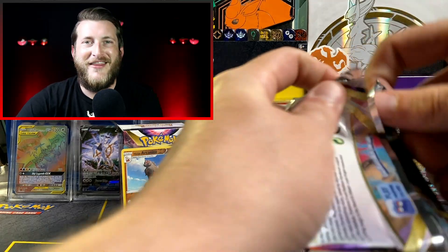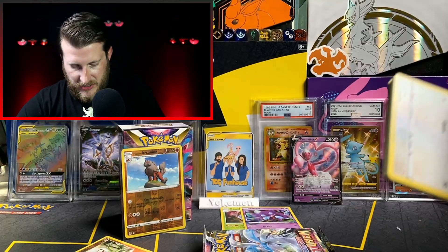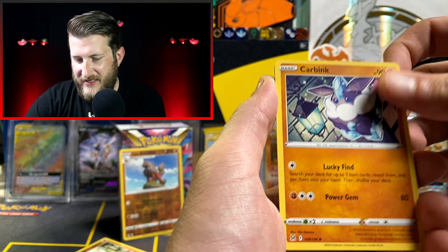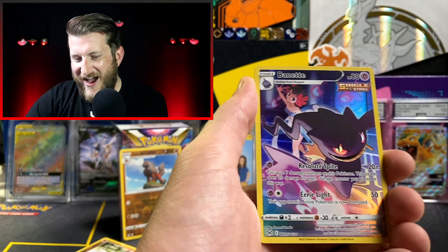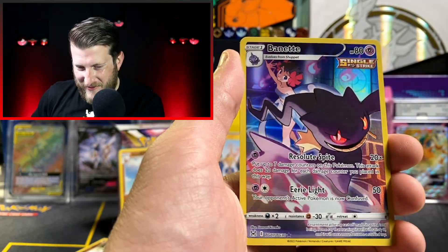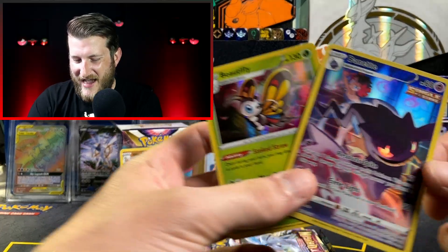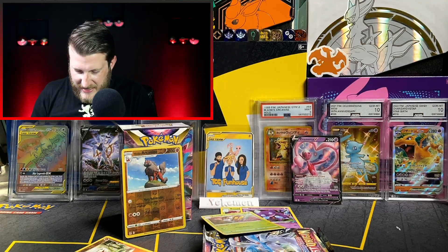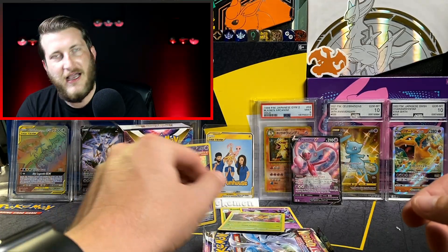Third pack is a Giratina pack — would love that Giratina alternate art. We got Fire Energy, Thornton, Squawkabilly, Inkay, Phalanx, Poliwag, Oddish, and the Binette Trainer Gallery card — very cool, though I already have this one. We also got two Beautiflies across both boxes. I can't remember the Trainer's name on the Binette card, but I believe she's from the Sun and Moon era — drop it in the comments if you know!